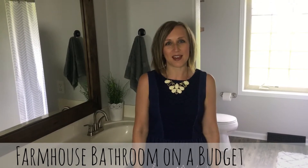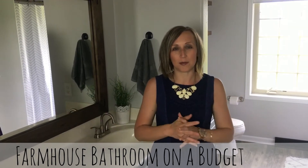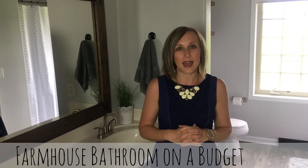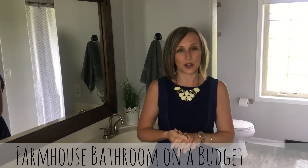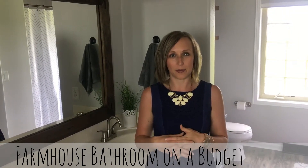Hi, I'm Sarah from MustHaveMom.com and today we're here in my master bathroom which we've just done a major makeover on. I want to give a shout out to my sponsor Lowe's for helping me bring you these tips on how to do a bath on a budget.